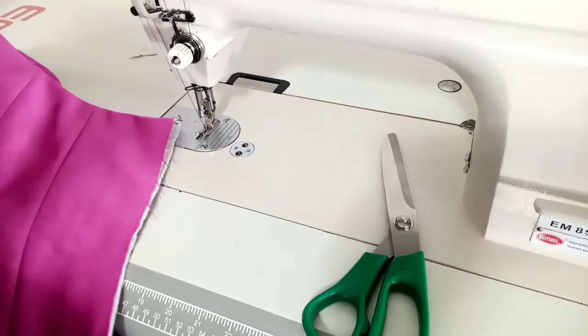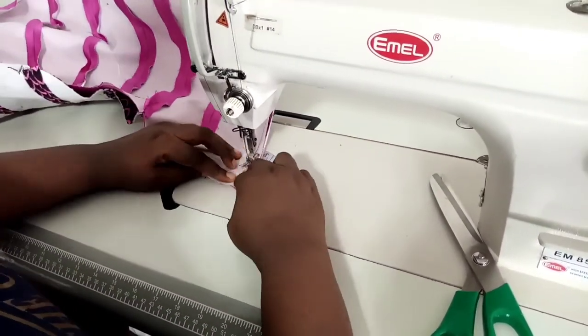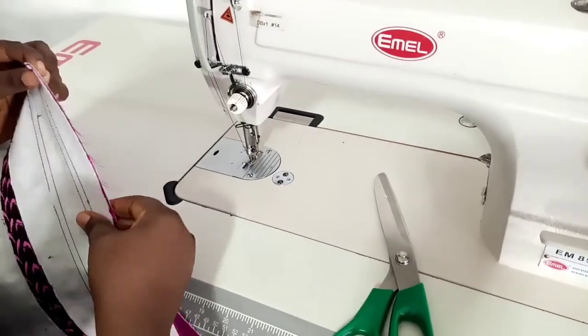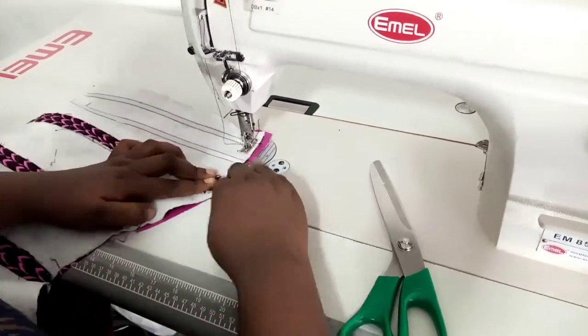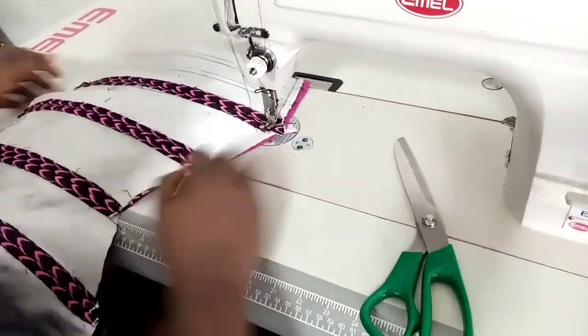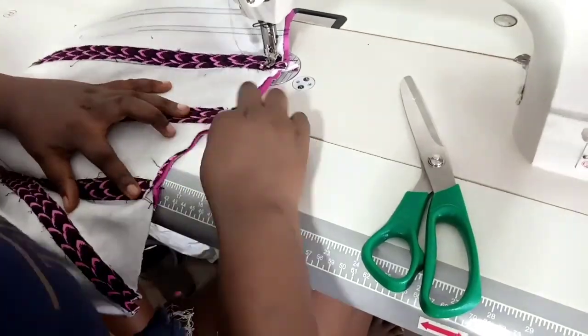I'm going to do the top stitching on one side and leave the other side open to enable me to turn over the lining. You can see this side is now open. I'm moving on to the hem — trying as much as I can to match each seam line.